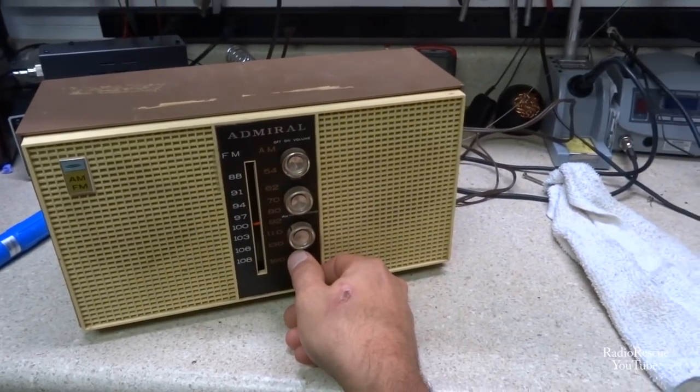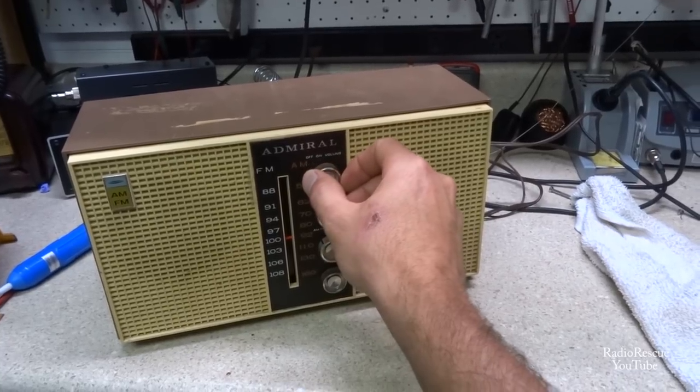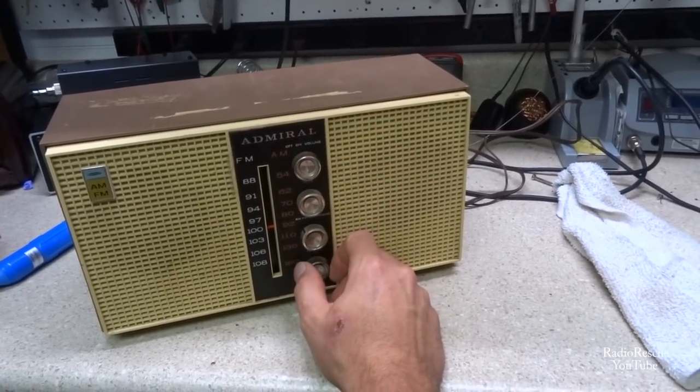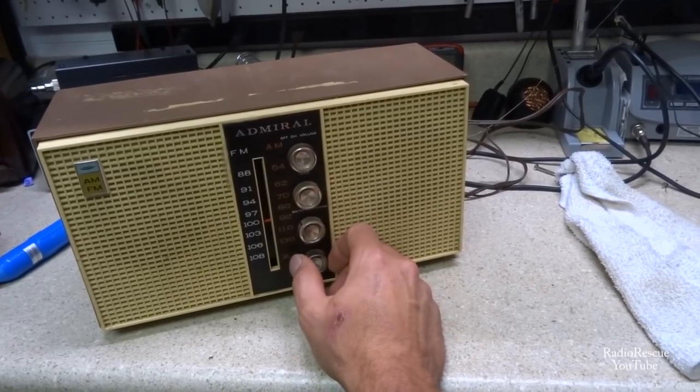Alright, we got it back together and it's playing. There's 970 there and the camera usually oscillates on that frequency, so that's why you hear a squeal.